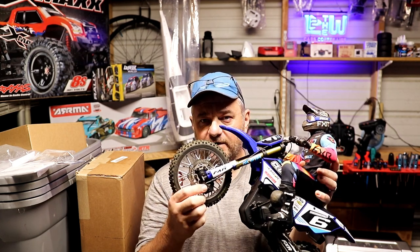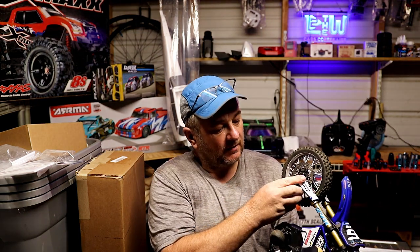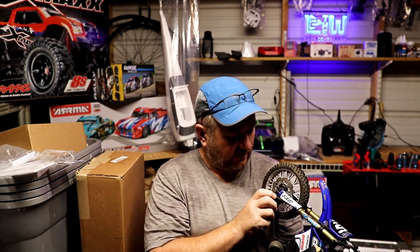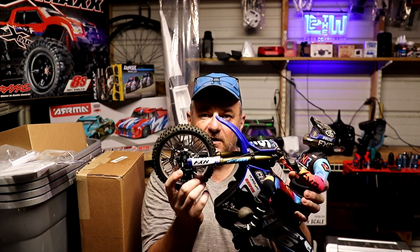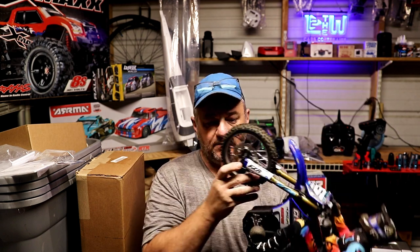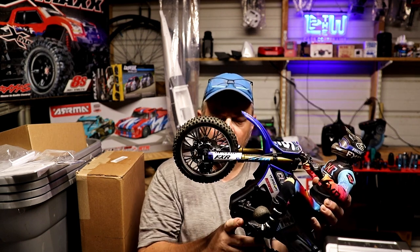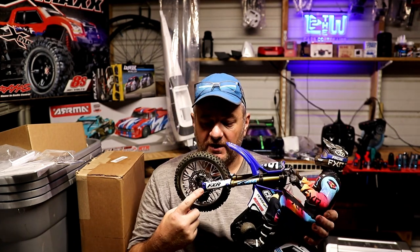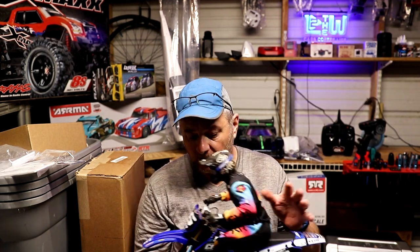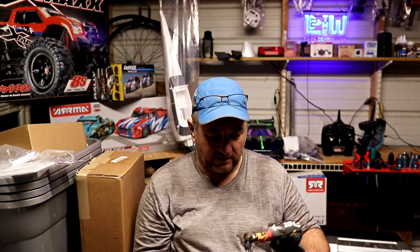Some people complained about the front brake sticking. If you push that caliper up with your finger to max travel, yeah, it gets stuck and you kind of have to flip it back down. But in the normal range of motion — just from the servo — it works just fine. I'm not saying it's not a problem for some people, but for me I haven't had a problem with it sticking. I think it happens when you manually move that lever all the way. You can also get dirt in there and it will get hung up, so just keep an eye on that front wheel and make sure it's spinning nice and smooth.